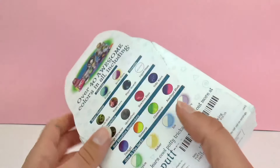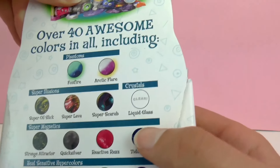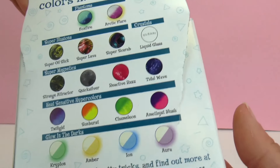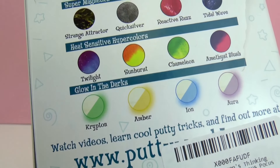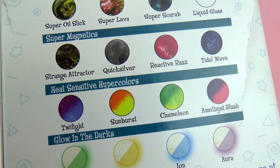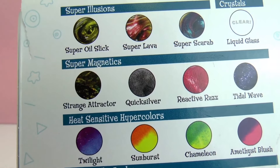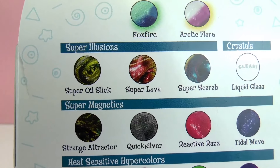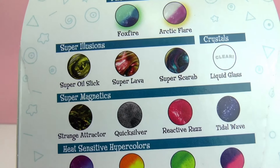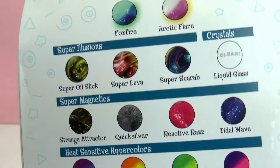Let's go ahead and take a look at the back of the box as well. There's over 40 awesome colors in all which you can collect. Here we have liquid glass — very interesting, it's clear. Also included are heat sensitive colors, glow in the dark colors, and magnetic colors. So there's really all sorts of different thinking putty. I've shown you guys the Super Scarab — you can check that out on the channel. It's almost sort of a galaxy putty and it's very, very beautiful.